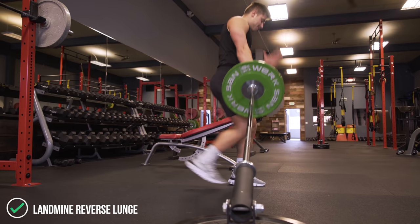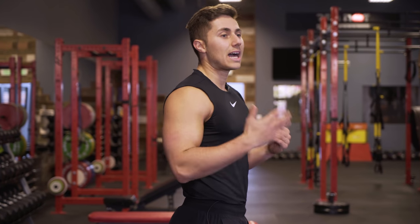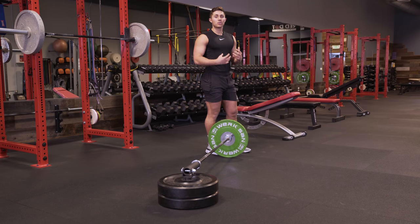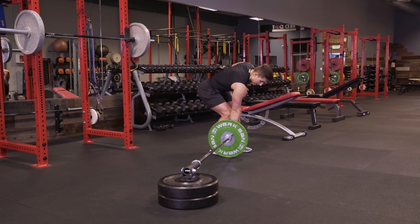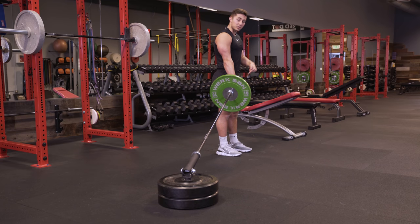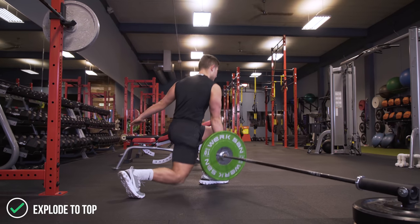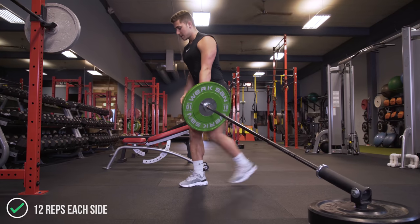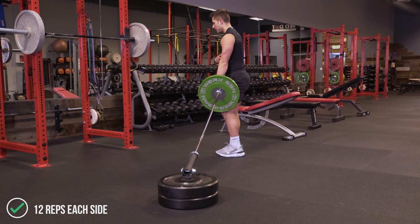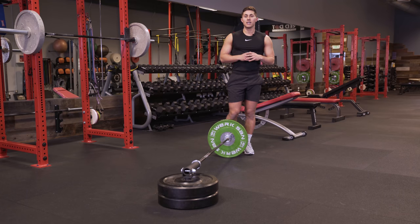The fourth exercise is the landmine reverse lunge. I love this exercise compared to a traditional dumbbell reverse lunge because we have a unilateral load — the load is all on one side of the body. So not only do we get the quads and glutes going like a reverse lunge regularly would, we also get some great core activation. Pick a side — I'm going to start with my left leg as my base and my right arm as my support. Pick it up. I want the landmine to fill the space that my right leg vacates when I go into the reverse lunge. Explosive back up to the top. Keeping my core tight, rolling through my heel and my big toe on the back foot. 12 reps a side and then it's on to the last one.